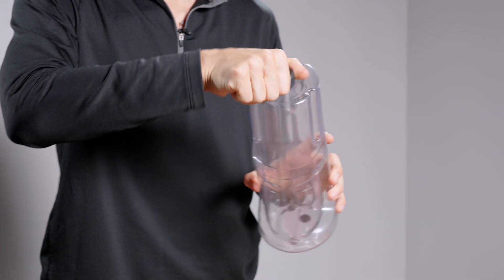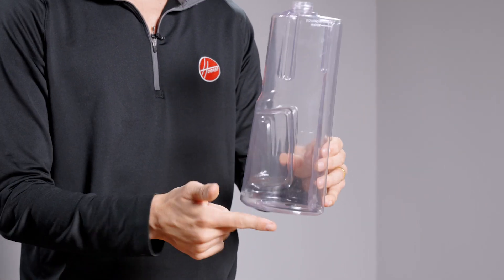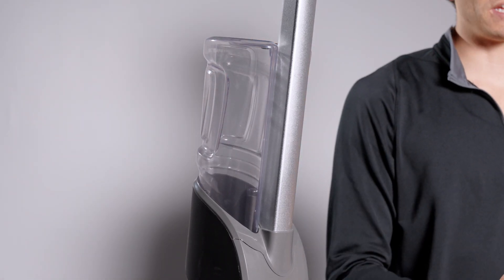Next, remove your clean water tank and take off the cap. Empty out any contents and fill with only hot tap water. Re-secure the cap and re-insert the tank, pushing firmly so it's fully seated.